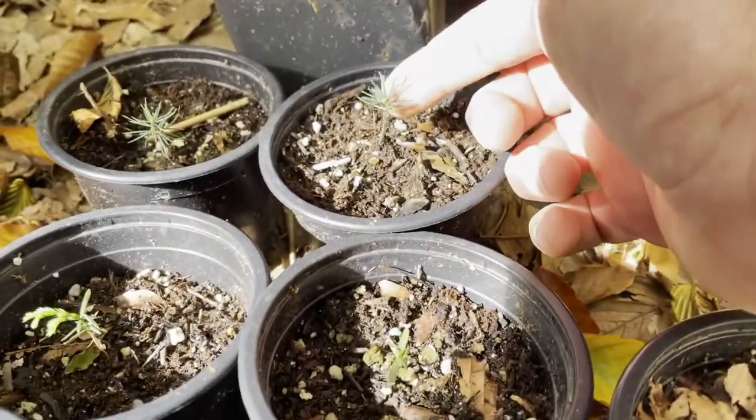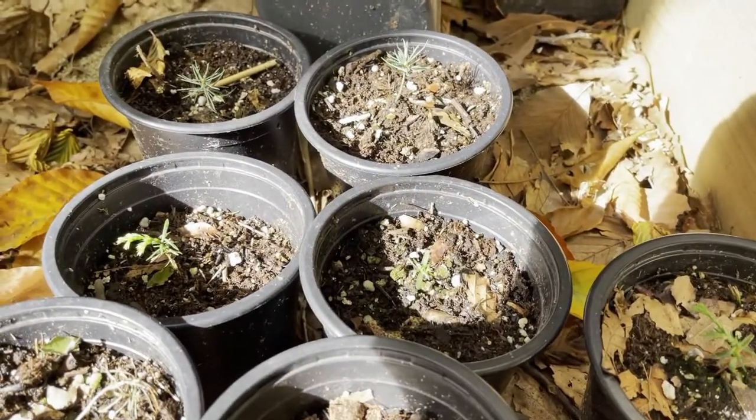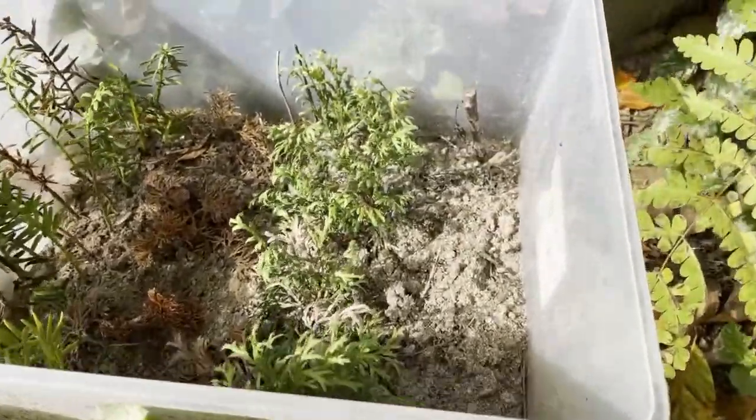That's all summer. Then I did some conifers — I had five, but when I transplanted them into these pots some of them died, so I've got two. They're doing really good though. If any of you know, should I leave these outside for the winter or bring them in the house, bring them in the garage? I just don't want them to die. They're so small — can they survive the winter? I don't know.